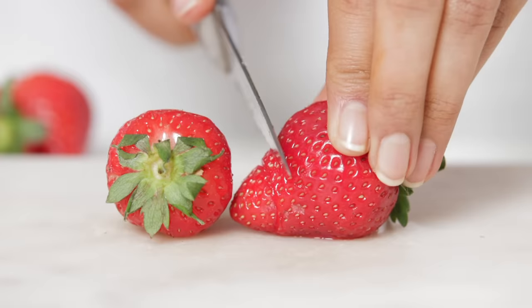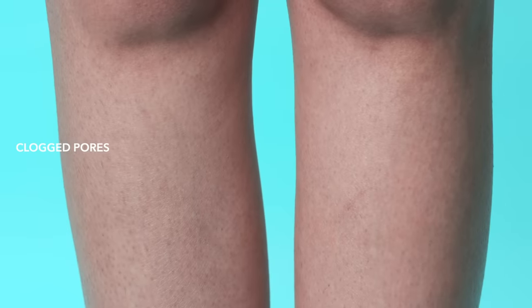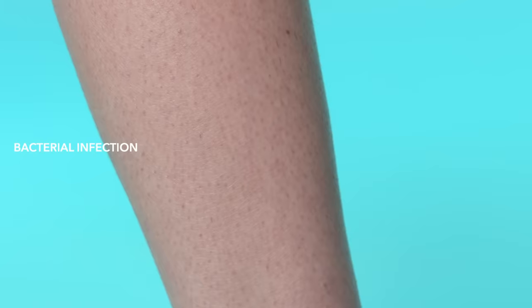Although these spots are generally called strawberry legs, they can be caused due to many different reasons such as clogged and enlarged pores, ingrown hair due to improper shaving, or bacterial infection.